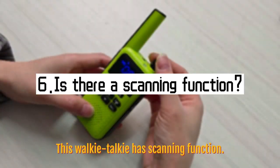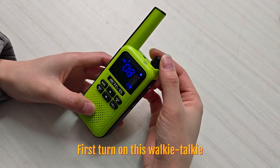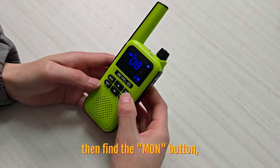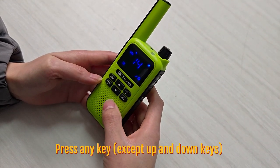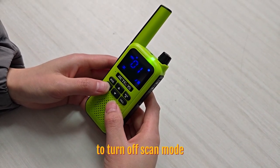This walkie-talkie has a scanning function. First, turn on the walkie-talkie. Then hit the mode button — short press to start scanning mode. Press any key except the up and down keys to turn off scan mode.